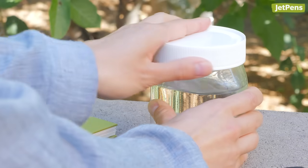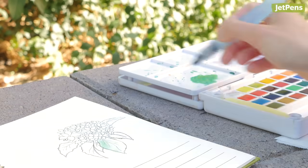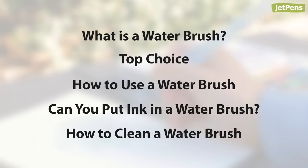When you're itching to paint outdoors with watercolors but don't want to juggle cups of water around, the best solution is a water brush. In this video, we'll show you our favorite water brushes as well as how to use them. Let's jump right in.